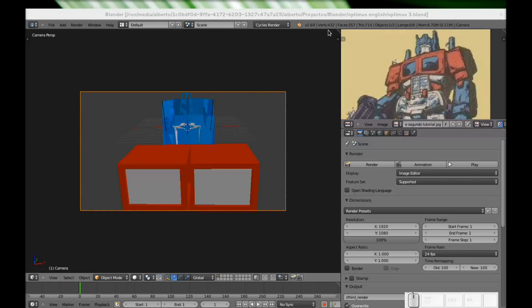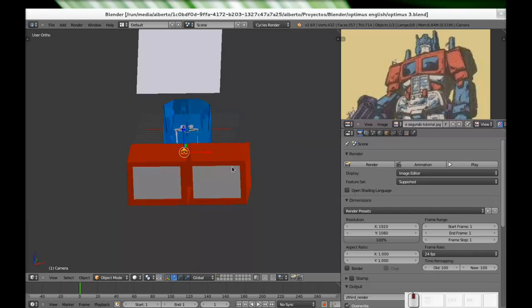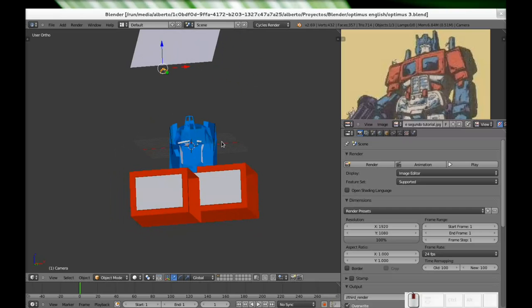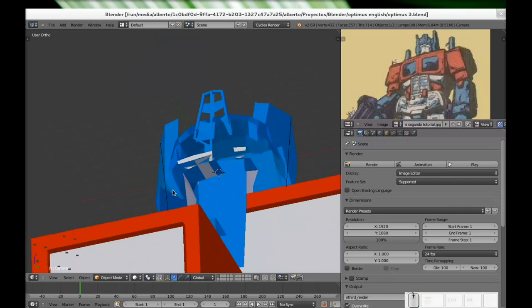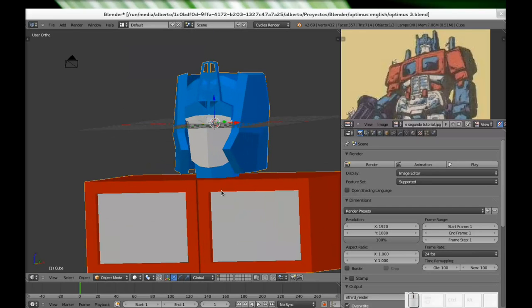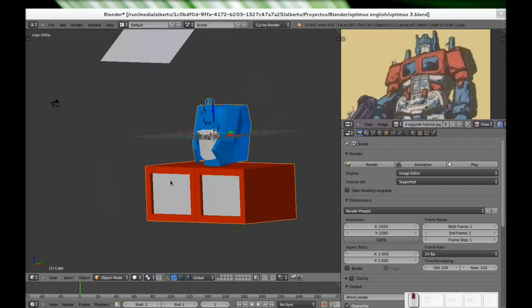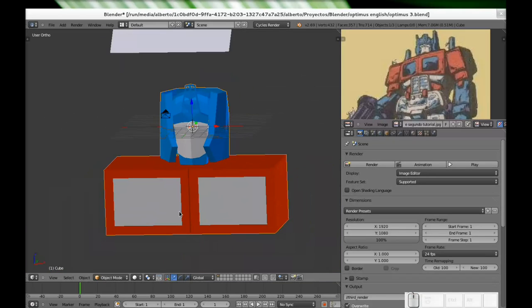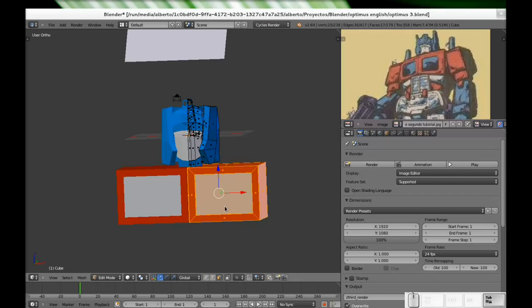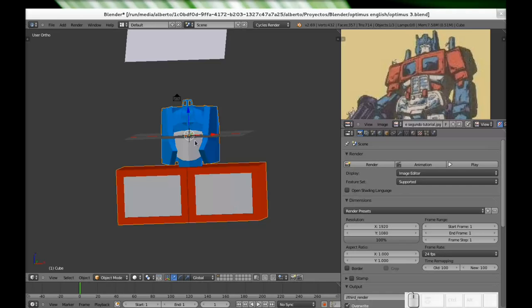Hello everyone, my name is Alberto Chavez and here we are once again. We will continue with our Optimus Prime PowerMaster modeling. This is the very last thing we had before — up until last week. For some reason when I started recording, the focus of the mouse was completely lost. But here we are — this is what we have until now, and we will continue today. We just modeled the chest and the head; we won't touch it today. We will continue with the chest and waist.